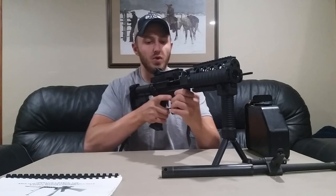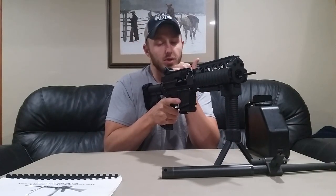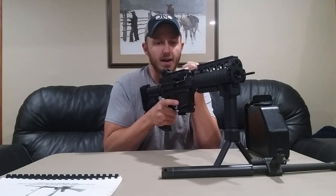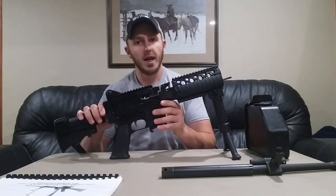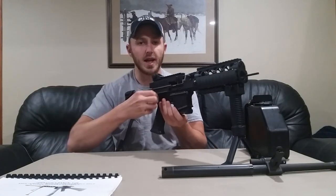Next, what we'll do is move the bolt forward. Charge it back — don't just hit the bolt release, that could cause damage to the moving parts. Charge it back and ride it forward. Flip it back up and now we're going to separate the weapon into two components — upper and lower receiver, just like a standard M4, M16, or AR15.